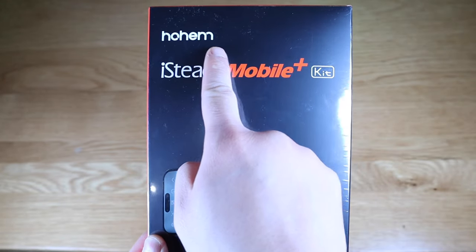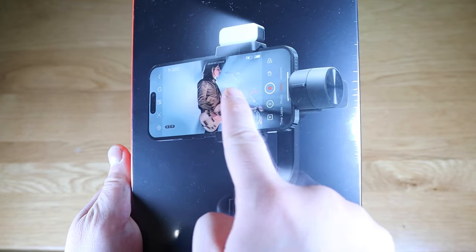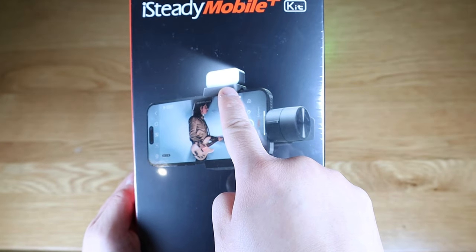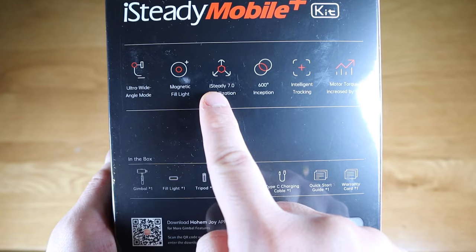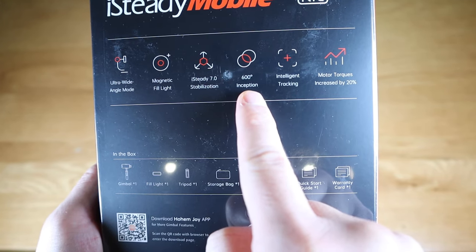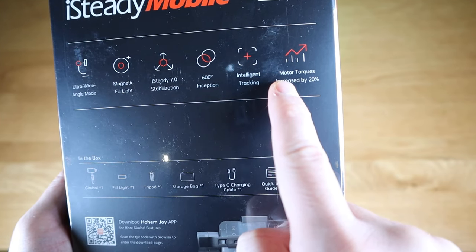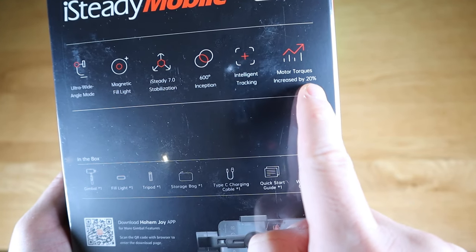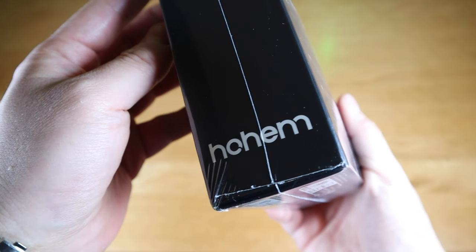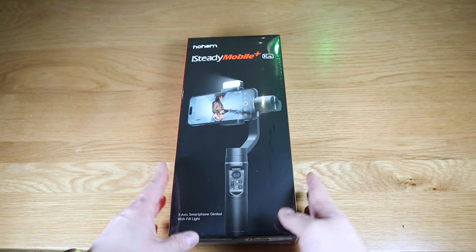I received this gimbal from a company called Hohem. It's called the iSteady Mobile Plus Kit. It comes with ultra wide angle mode and magnetic field lights. It has iSteady 7.0 stabilization, 600 degree inception, intelligent tracking, and Moto Torx increased by 20%. This is the first gimbal I'm going to review for my channel — I never actually had one, so I want to really try out how cool these gimbals are. Let's get into the unboxing.